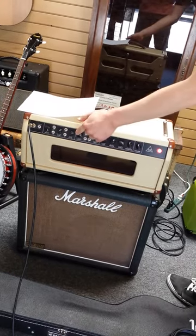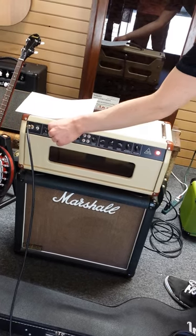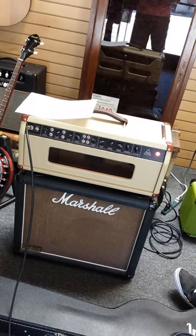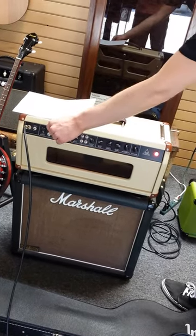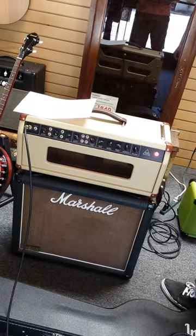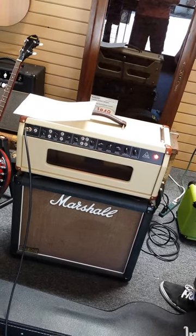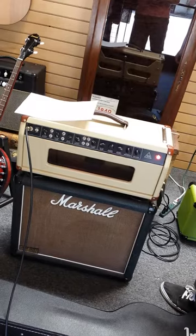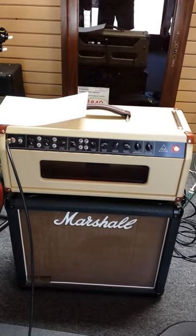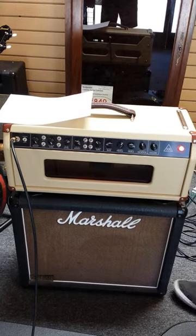Well that sounds awesome. Let's hear the distorted channel right now, let's give that a listen. I mean a lot of gain on tap, let's hear that. A lot of singing sustained there, it sounds great. Let's see if we can also boost the gain channel. Let's do that.